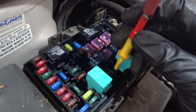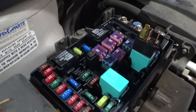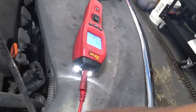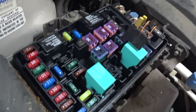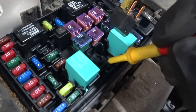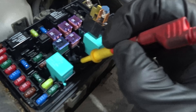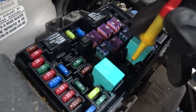I was checking the load side first — that means I have continuity to ground there. But before going further, I want to check my command side. I've got power on my command side and ground on my command side as well. So I have the request confirmed, and I can now safely check my load side.